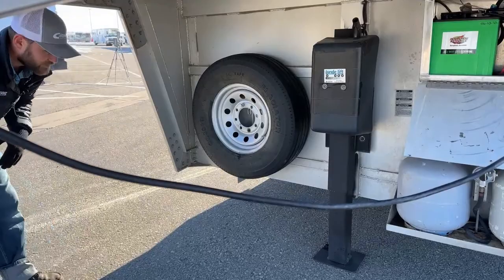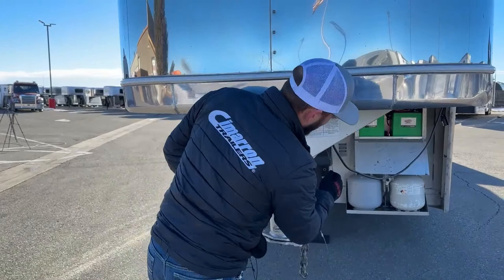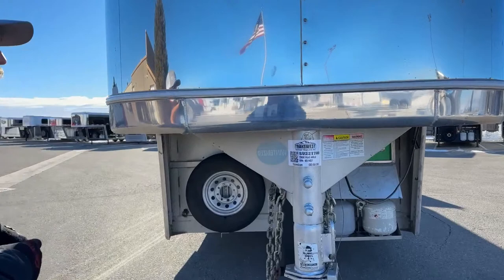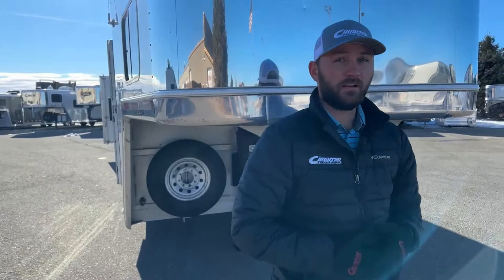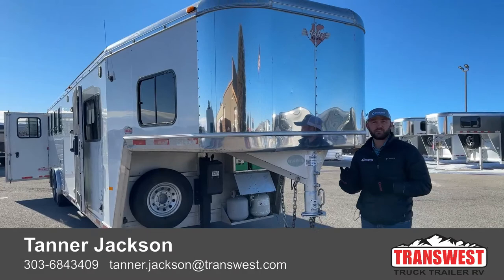Finishing up at the front, it is a two-and-five-sixteenths ball with your safety chain and breakaway cable. The breakaway brake system has been fully serviced through our shop, as well as the brakes, bearings, and everything else. If you're interested in this used living quarter — a 2004 Hart four horse living quarters, stock number 5U-221-708 — give me a call. My name's Tanner here at TransWest Truck Trailer RV in Frederick. Phone number is 303-684-3409. It's a great little trailer that's going to bring whoever buys it a lot of joy for years to come. Thanks for tuning in.